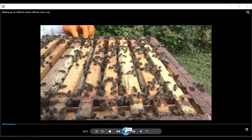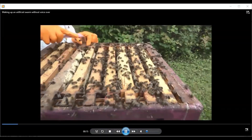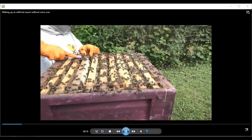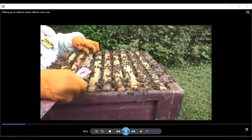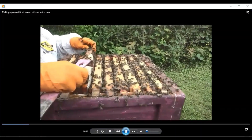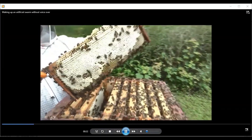Here we see a colony with full supers on top of it. We'll take one out of the box now. There's a very fine balance between keeping the bees strong enough to make up the honey and avoiding swarming. I'm going to show you what a full super looks like on this colony before we take it off.